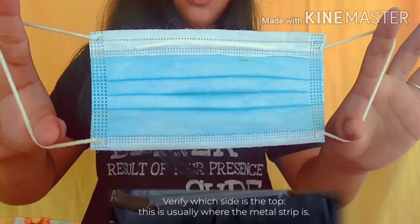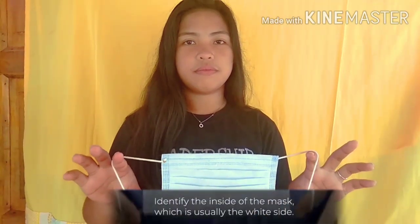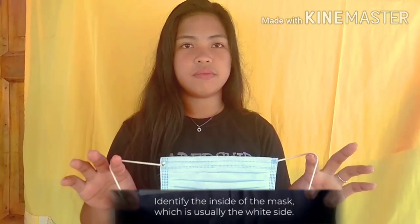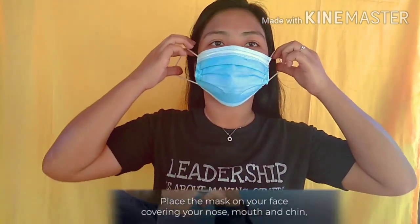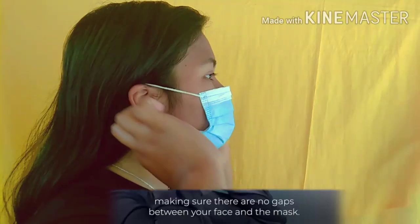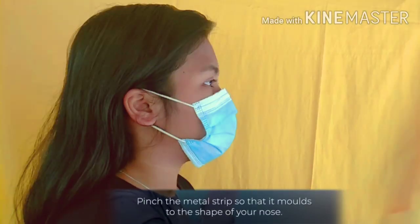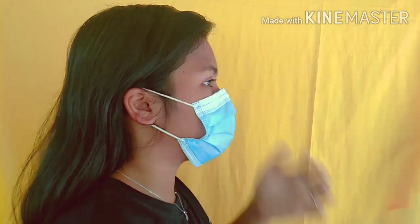Verify which side is the top — this is usually where the metal strip is. Identify the inside of the mask, which is usually the white side. Place the mask on your face, covering your nose, mouth and chin, making sure there are no gaps between your face and the mask. Pinch the metal strip so that it molds to the shape of your nose.